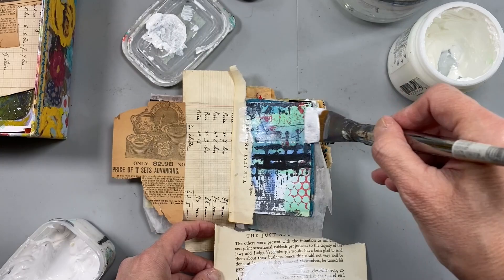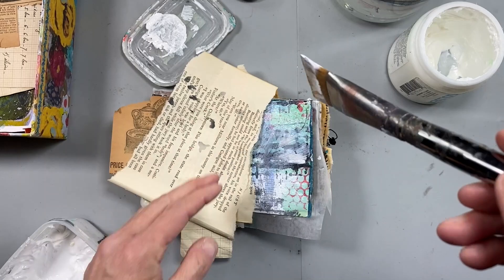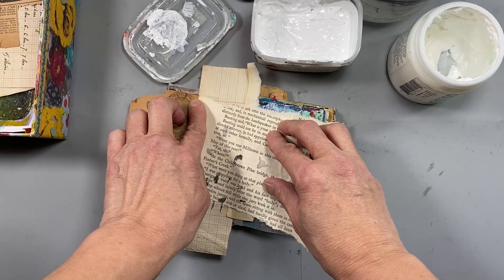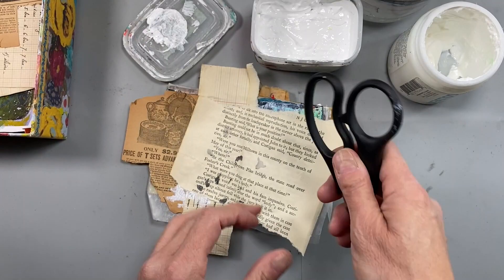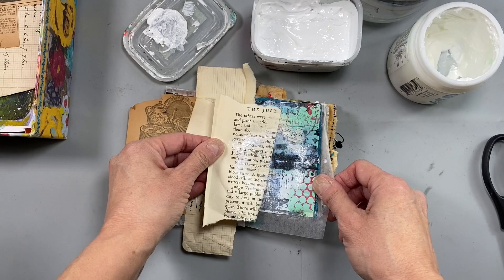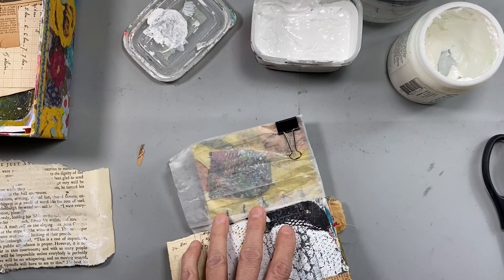I decided to try some gesso on this page, so before I put a blob of gesso down on it I did it on that extra bit of paper there. Now I'm going to see what happens if I just plop it all on there. This is how I work — it's all about experimentation. Sometimes I get something good, sometimes not so much, but that's okay. It's just an indication that I should continue to build layers. I'm using the end of my scissors to see if I can get some kind of an imprint, and yes, I did get a little bit of transfer on the words from the page.